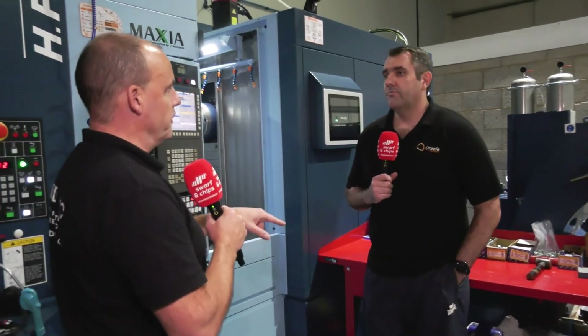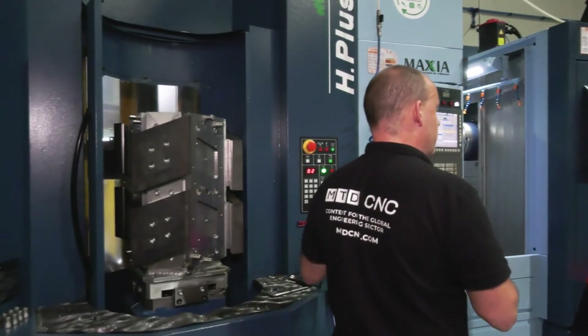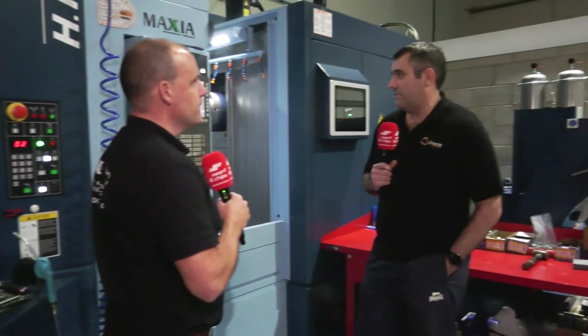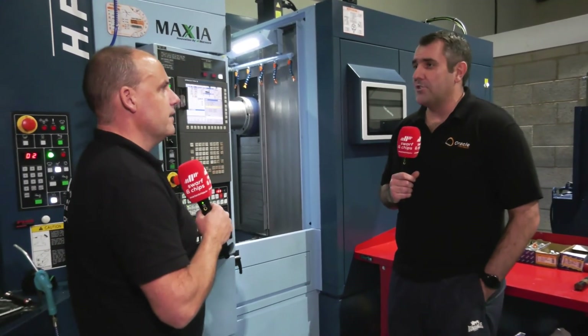Have you done the cost analysis comparing this approach to other solutions? The tombstones you see here — there are eight — the material and subcontract cost is probably £8,000, then on-machine time is maybe another £5,000, so you're at £13,000 total. I wouldn't like to guess how much it would cost to tool up eight or nine tombstones with zero-point systems or modular vices and things like that.